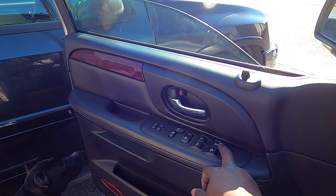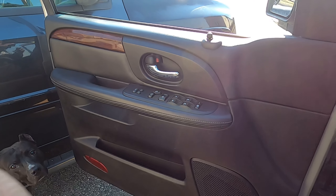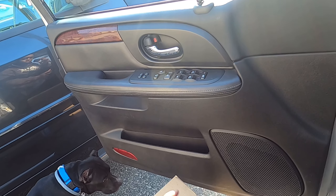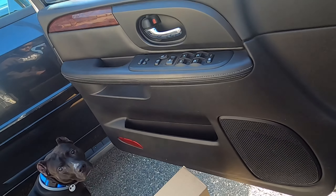We're gonna keep the window down because we'll probably need it down to expose the bolts. If you guys saw my last video on replacing the rear speakers, removing the door is almost the same way. Just pull this up — there are two 10mm bolts in here, so let's get on that.